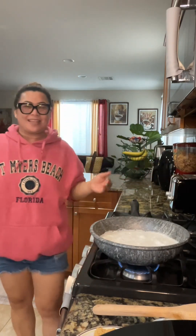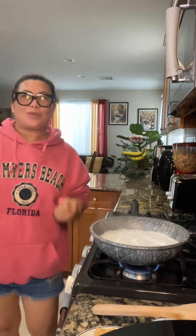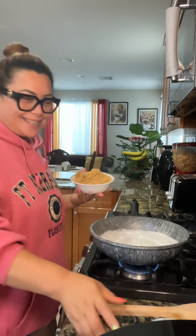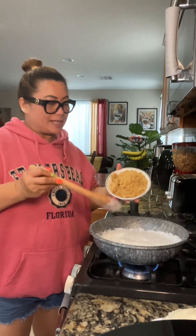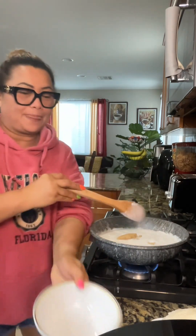Hello everybody, it's me again, Tarsher. Welcome back to my kitchen. Today I'm cooking sweet rice biko. We call this one biko in Visayas because I'm from Visayas. Now we need to add the coconut milk and the sugar.